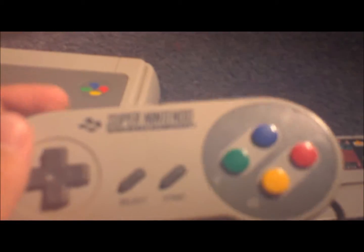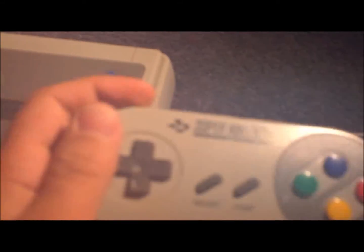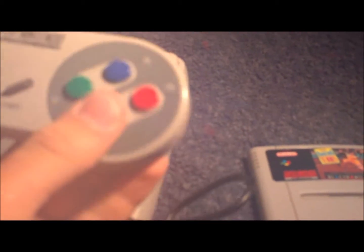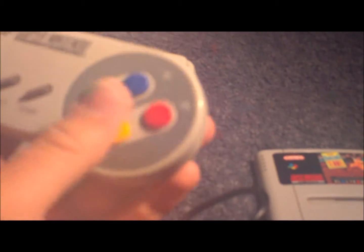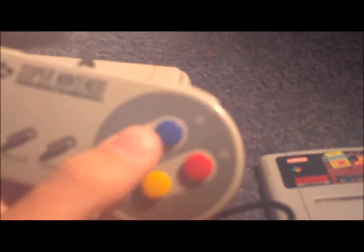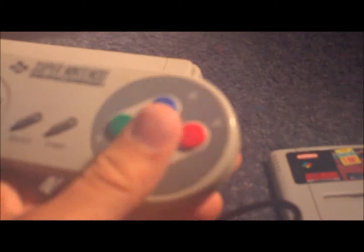Let's take a look at the controller in more detail. I really like this one because it's good for Street Fighter — that's what I played at my friend's house. It's not the dog bone one, which is for the SNES 101 or the NES. The candy-coloured buttons are quite nice — bright and cheerful.